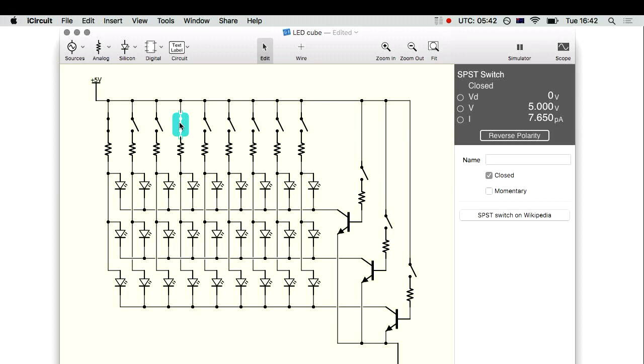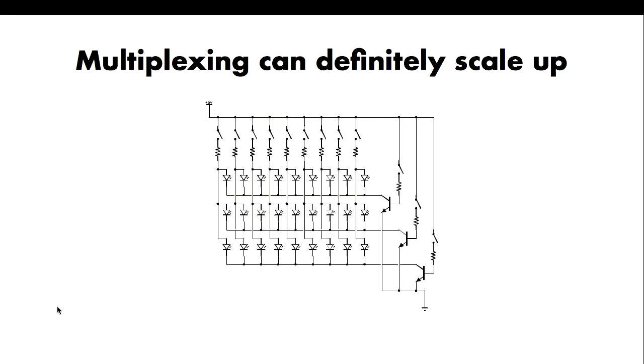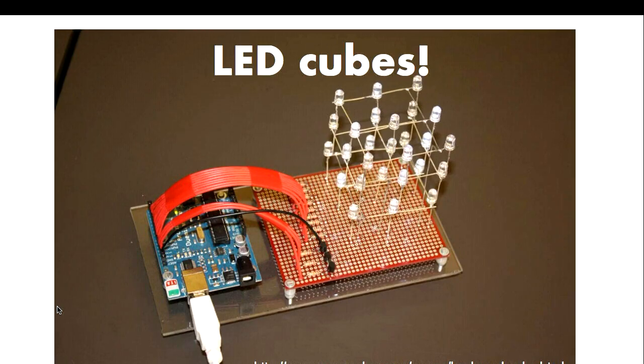You can create a persistence of vision effect that makes it look like you've got lots of LEDs lit up, so you can make animations and do all sorts of cool stuff. You might wonder why I've got nine across and three down — only 27 lights when I could go six by six and get 36. Well, these nine columns with three rows can be rearranged into one of my favorite little toys: an LED cube.